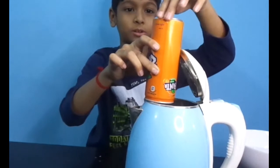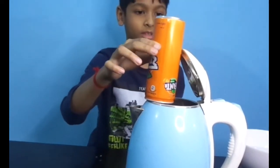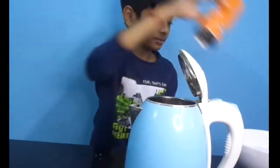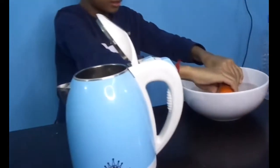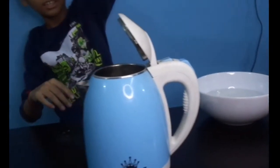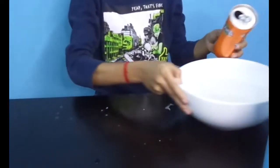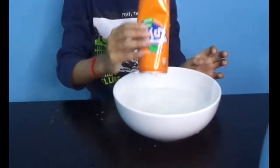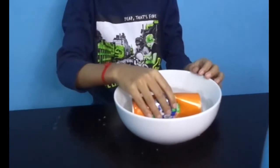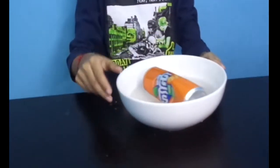And this is the first experiment. I will take a good time with it.